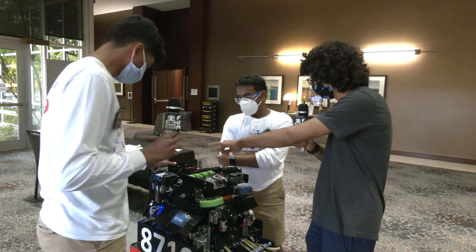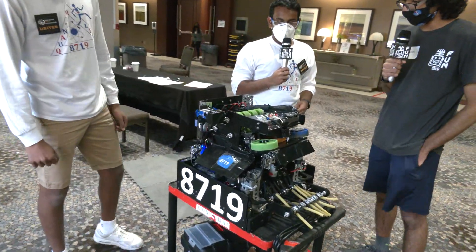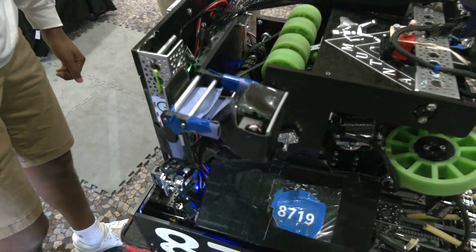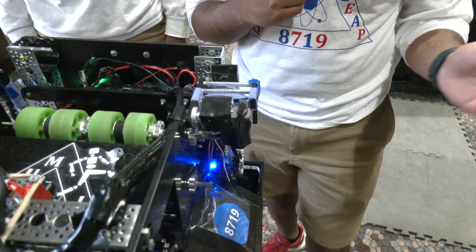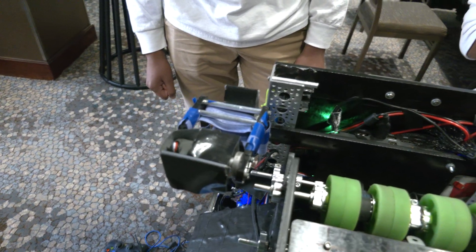One of the other things I noticed is you've got two wobble goal mechanisms. Do you want to talk a little bit about that? So before the competition, we saw we only had six servos with one. So we thought — why do we have to keep switching it for blue and red? We decided to just throw the other one on there. When we're red, we tape up the blue wobble goal, and when we're blue, we tape up the red wobble goal. It's really just there for auto convenience and because we have the extra servos.